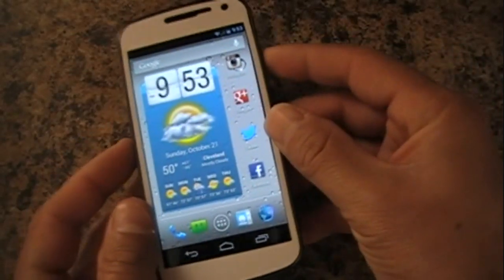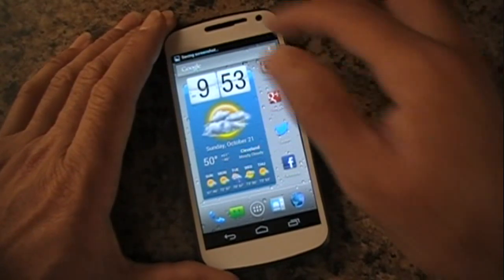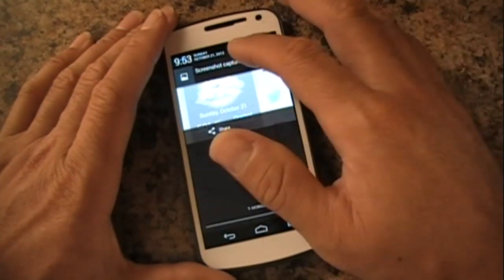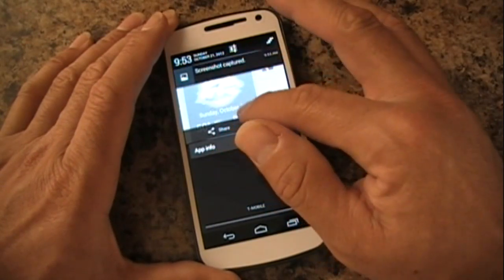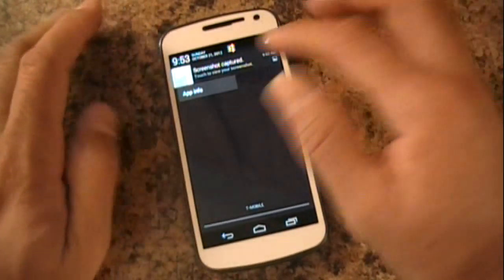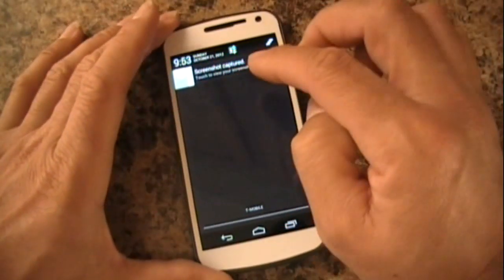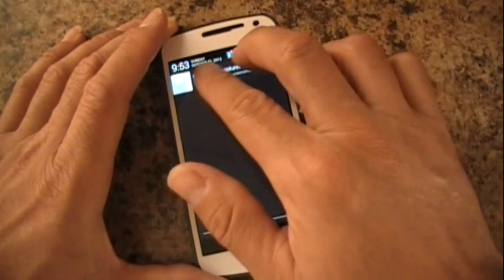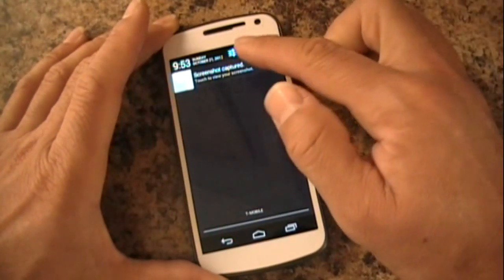So you hold on it, go down, and then back up and it'll close. You still have the two-finger gesture as well — just pull down and pull back up. Now you also have the one-finger option.